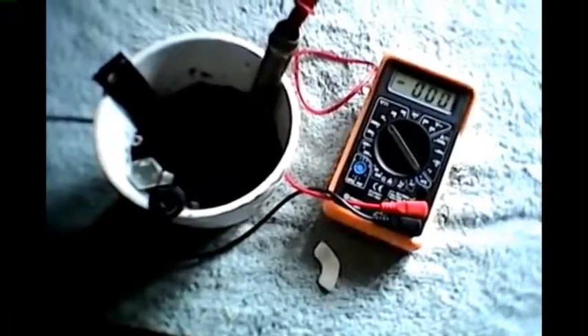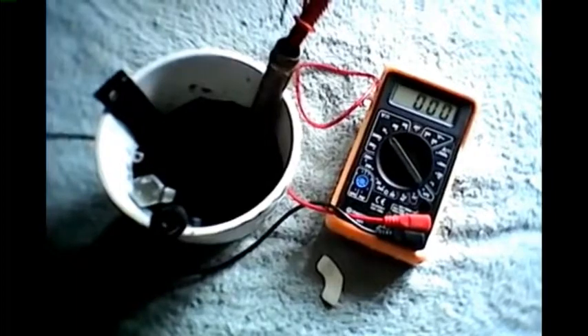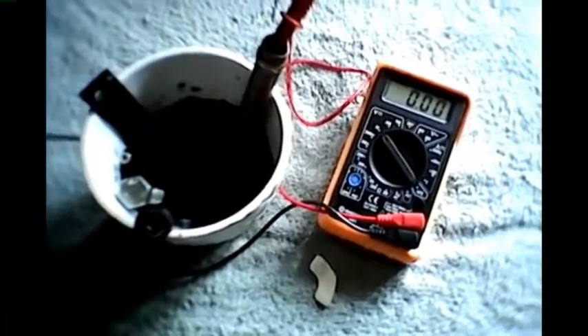Today I'm going to have a look at earth batteries and just do a comparison to see if different metals produce different amounts of voltage.